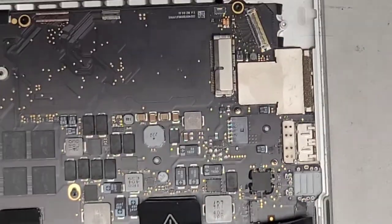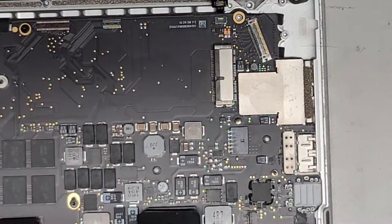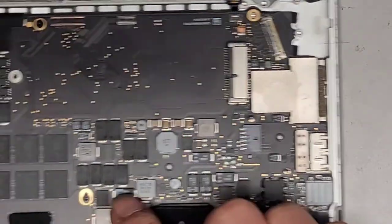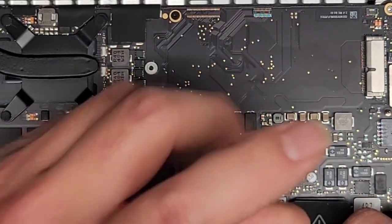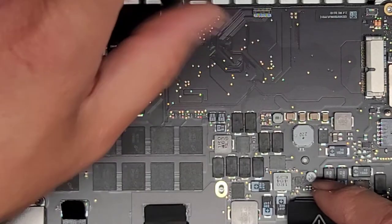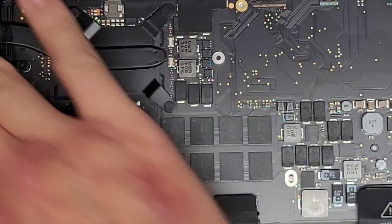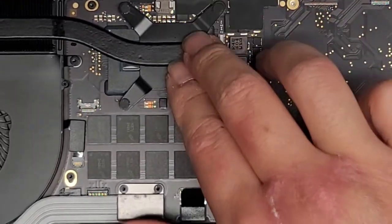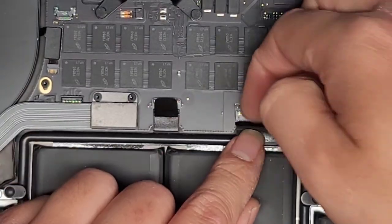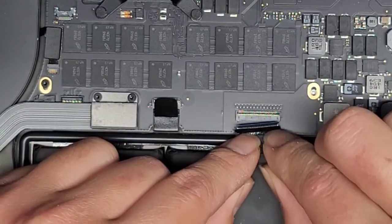We're going to work our way from right to left, removing screws and keeping them in order in the pattern I removed them. We're not going to mess with the heat sink, but there are four screws underneath these rubber pieces if you really wanted to redo the thermal paste. If you do take it out, keep in mind you have to redo the thermal paste — you can't just leave the old thermal paste on there. We're going to flip this latch up and pull this connector back. You want to keep the cable flat as you pull it back. That's the keyboard connector. Then we've got the trackpad connector here — we'll do the same thing.